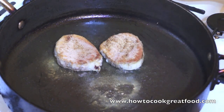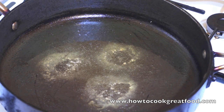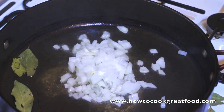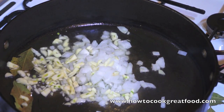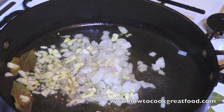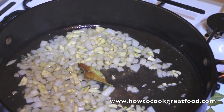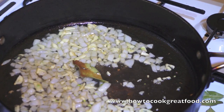They're going to be nice and pink inside still. Now with the same pan and the same oil, let's drop in our onion and garlic, and a touch more salt and pepper. I'm simply going to pop the lid on this and I'll be back in two minutes. We just want them to cook for a little while before we add our mushrooms.